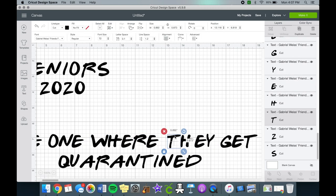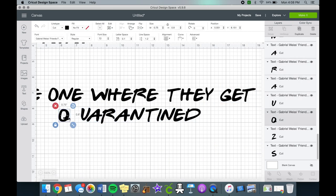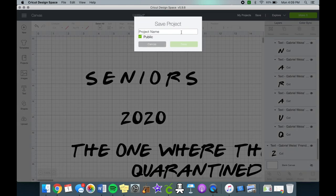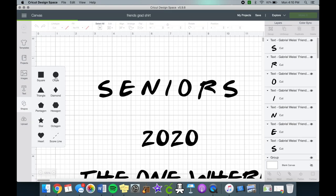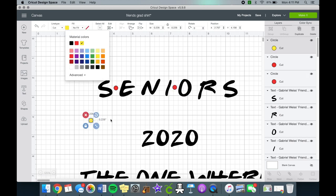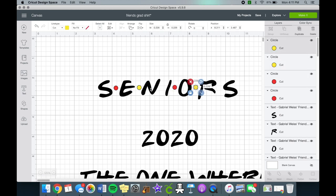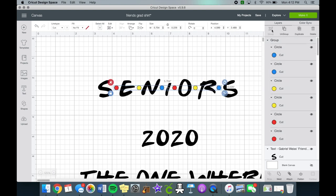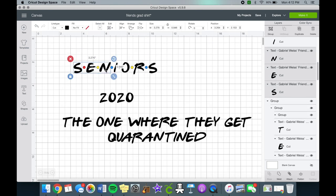I adjusted the letter spacing, and the letter spacing for 'Seniors' as well, because that's where we'll put the red, yellow, and blue dots in between each letter — just like the Friends logo. Save your work, then adjust the sizing to your liking. Select all of the dots and group them, then group the word 'Seniors' separately because you'll want the Cricut to cut them on separate mats due to the color difference.